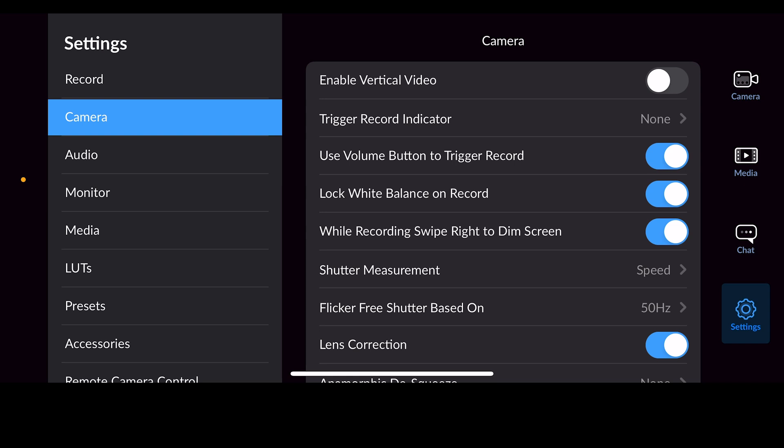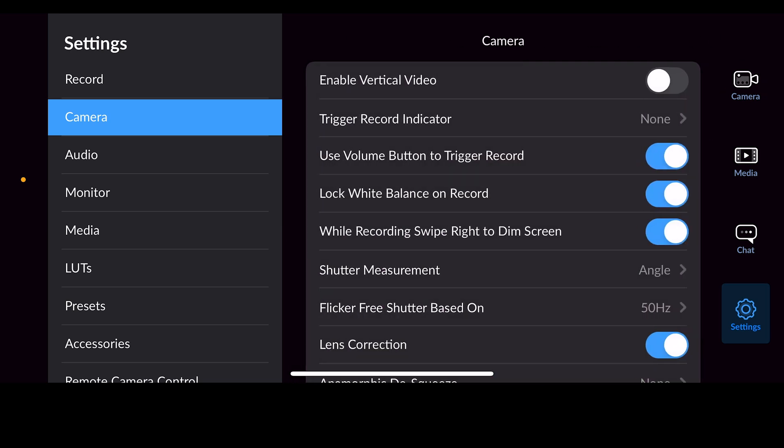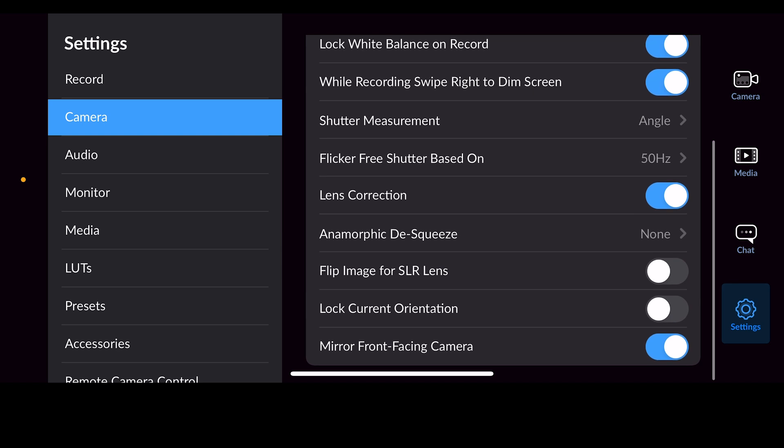Going down to Camera, you'll notice my Enable Vertical Video is not turned on. This project will not be in vertical, so make sure you leave it turned off. Then go down to where it says Shutter Measurement — that's defaulted to Speed. I'm going to encourage you to switch that over to Angle, and we'll talk about that in just a minute.